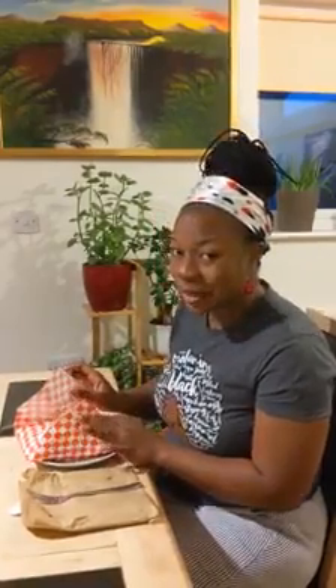Let the unpacking begin! Here's a sneak peek of what it looks like on the inside. Now at this point some people might go for a knife and fork, but ain't nobody got time for that — we're digging in.